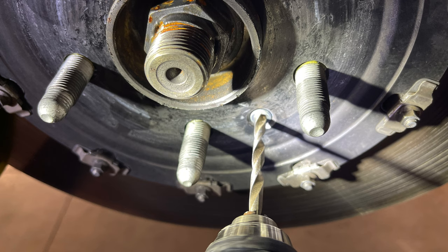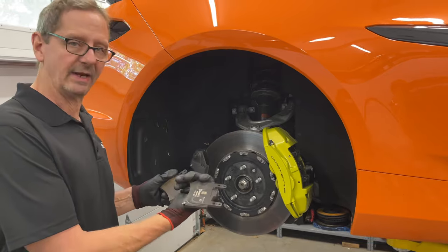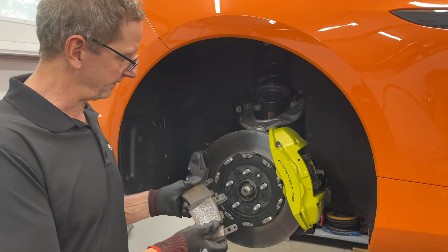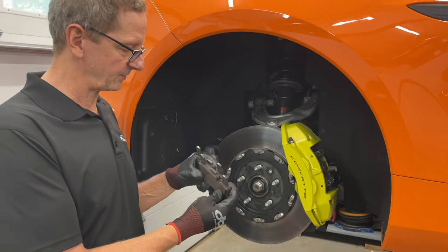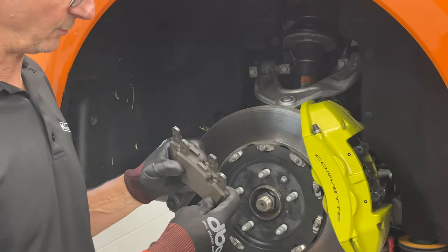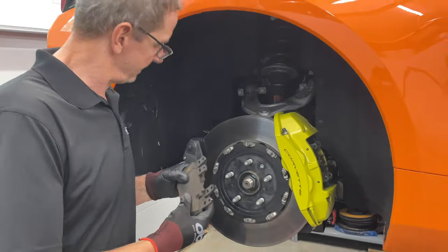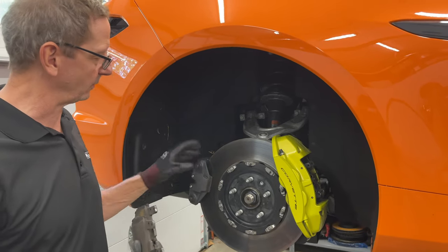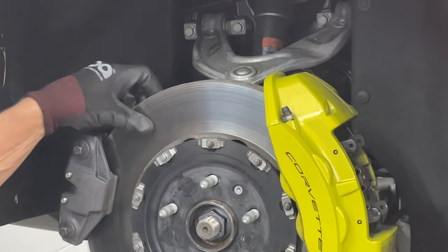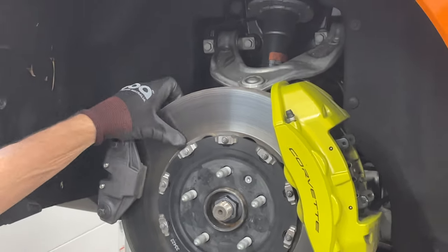We'll go ahead and have a look at the rear of the car. Interesting — a very brand new pad shape from Brembo; I haven't seen this before. In this case the pads are consistent with the VIR car — down to about 30 percent of life when the fronts are worn down. The rear rotor is fine, it didn't smear like the front rotor, but there's a little bit of light grooving going on.